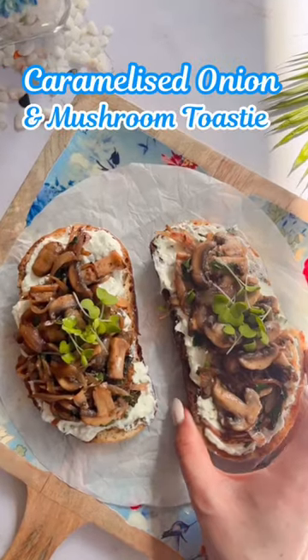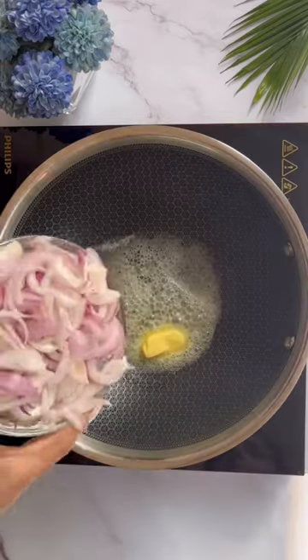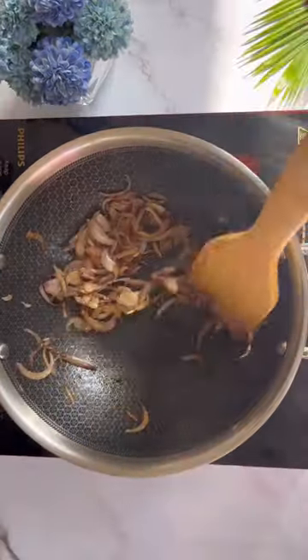Mood of eating the same sandwich everyday? Try this caramelized onion and mushroom toasty, you'll love it! Start by adding butter and onion to the pan, caramelize it on low flame.